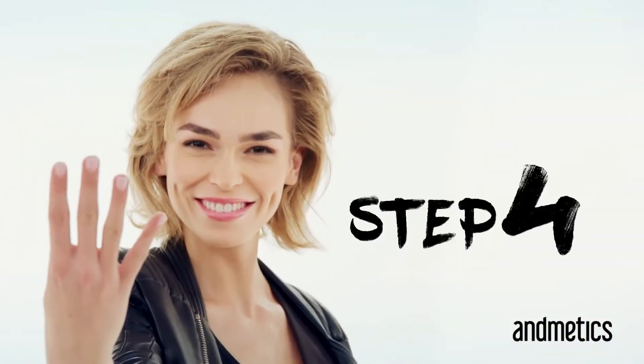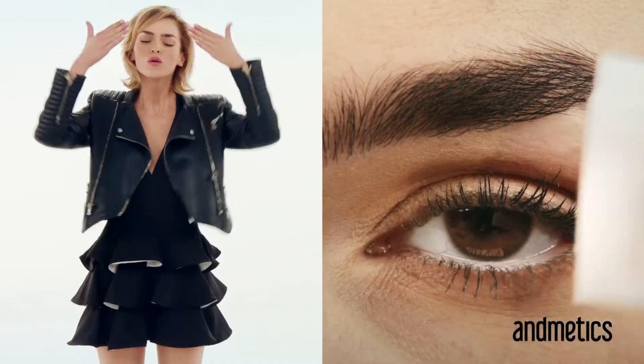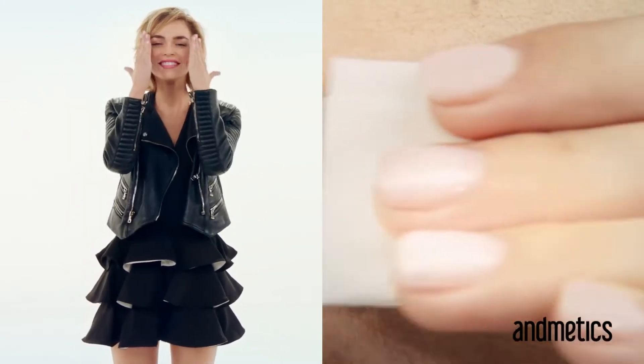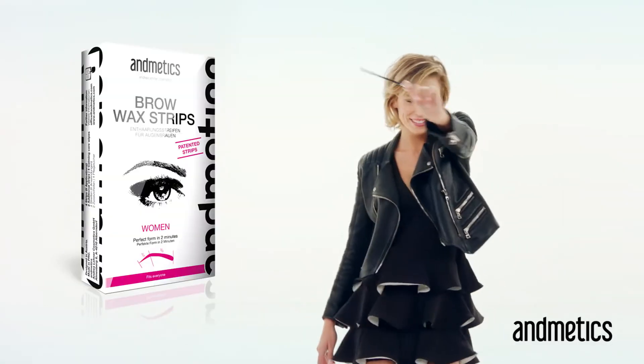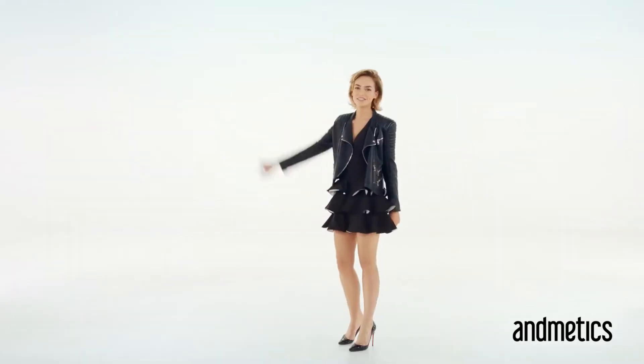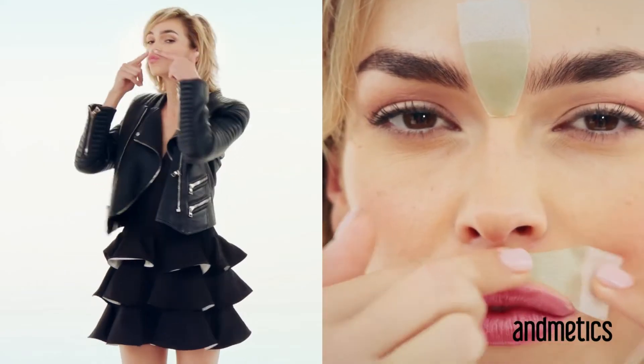Step four — as my granny said, nothing stays forever. So wipe it off with the included oil tissue. Professional results: two-thirds up, one-third down. Medics number one beauty rule for perfect eyebrows. Instagram this! It's selfie time. And if you don't want to go Frida Kahlo, use these for between the eyes and the upper part of your lip.